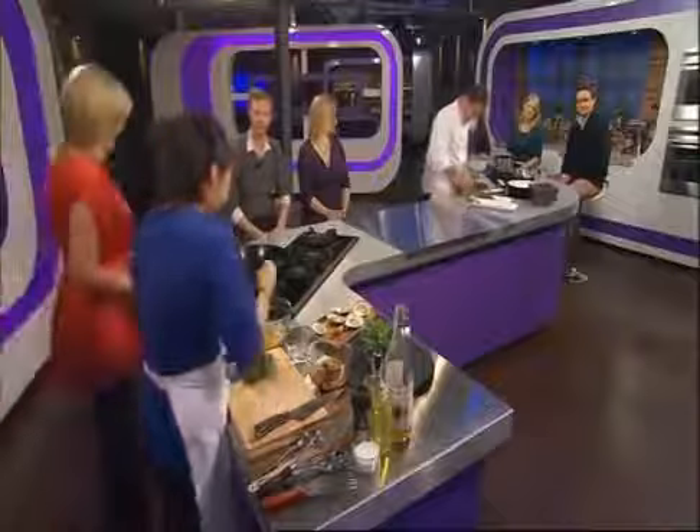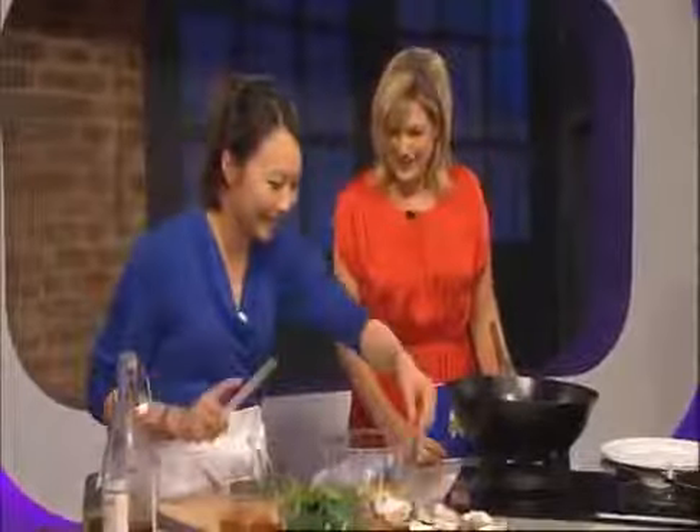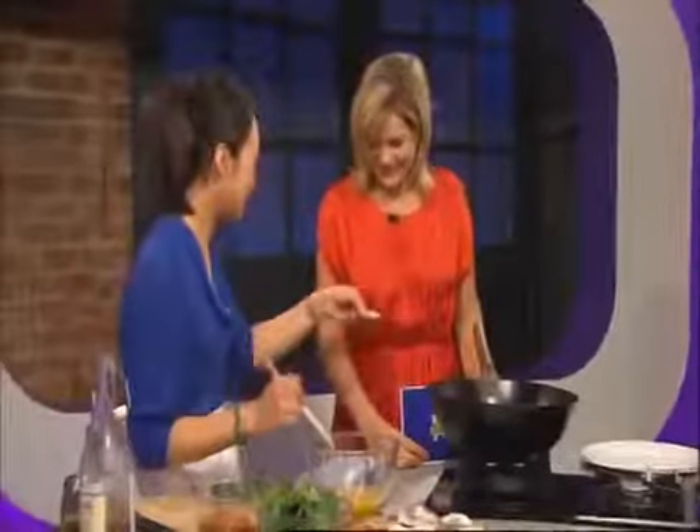Meanwhile you are making an omelette — you can't make an omelette without breaking eggs. Four eggs here, free-range, medium-sized, just lightly whipped up with a pair of chopsticks. And I've loosened the oysters.